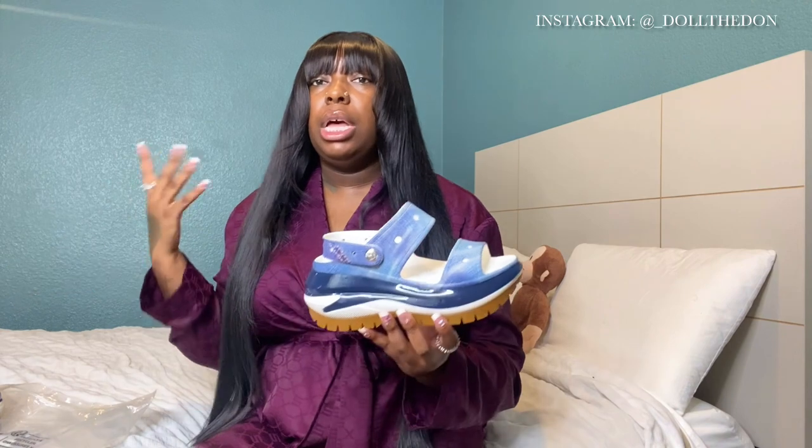I'm the unboxing queen — that's the name my dog gave me. On this channel we unbox everything: looks, luxury, and fashion. I got some limited edition pieces too. And these sandals y'all see in the corner — y'all have been waiting for me to do the mega crush sandals for so long. Thank you for being patient with me.